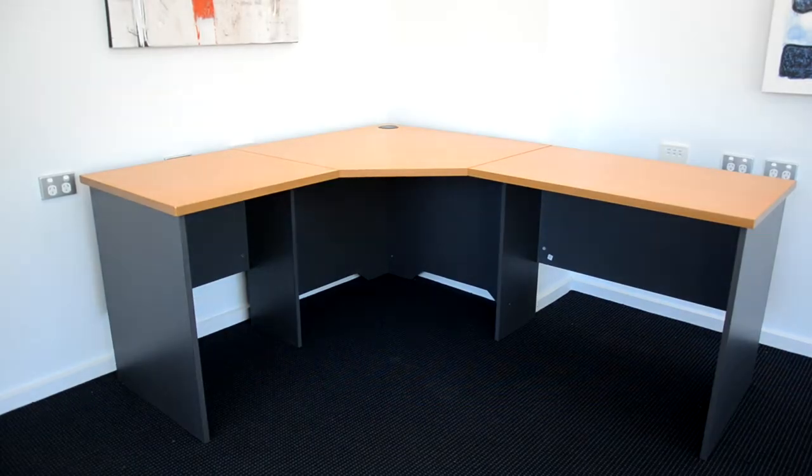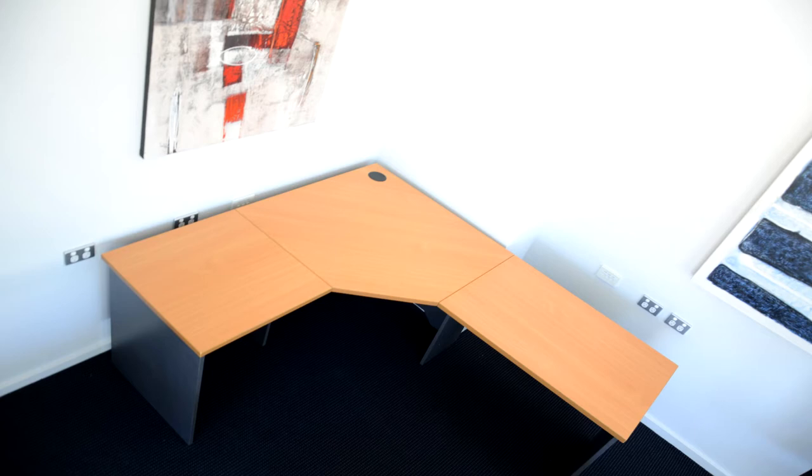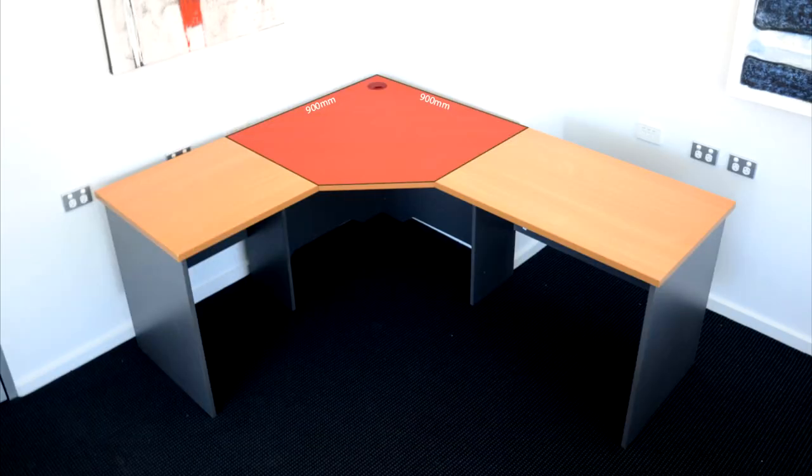The Express Corner Workstation is a perfect choice for your office space. The best feature of this workstation is its modular design. It features a centerpiece measuring 900mm by 900mm, which can have returns of 300, 600, 900, or 1200mm added to the left or right hand side.